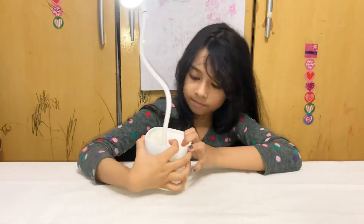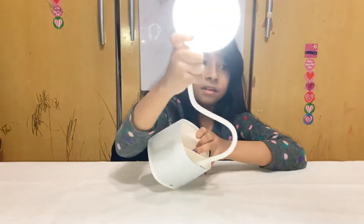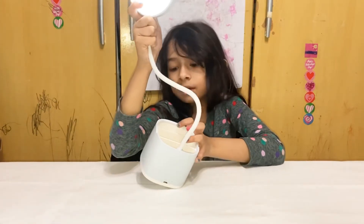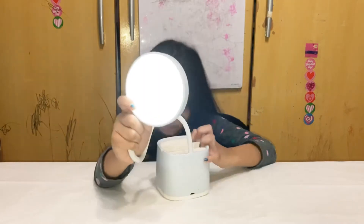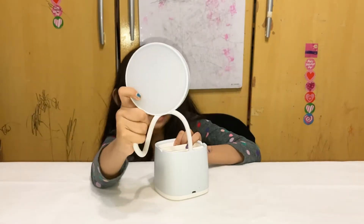And then you can come back here and press it again. This is how it looks like. And then press, and then it turns off.